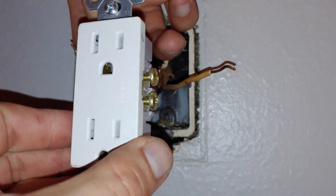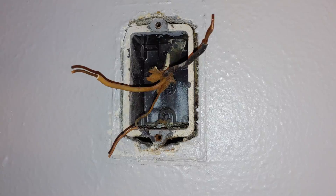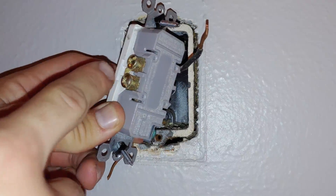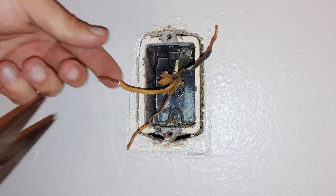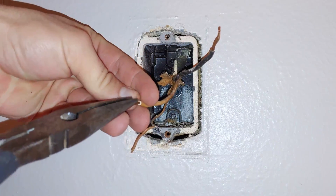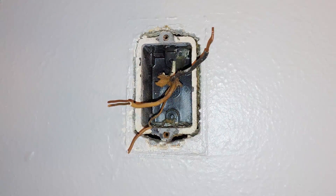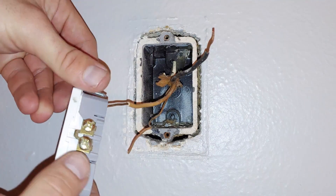We're going to take our black wire and put it on the gold screw, and our white wire on the silver screw — that's how we're going to wire it in. Like I said, you can do it one of two ways: you can either tie the wire around the screw, or shove it into the hole in the back. To shove the wire in the hole, make sure your wire is perfectly straight — if it's not straight, it's not going to go in. Take your needle nose pliers and flatten it out, make sure it's as straight as possible. This is our white, so we want to make sure it goes in the silver part, not the gold part.